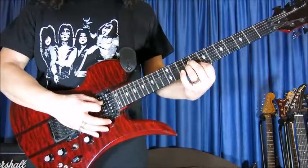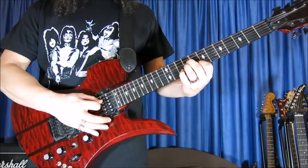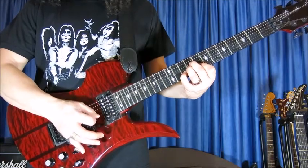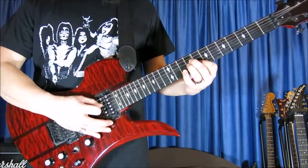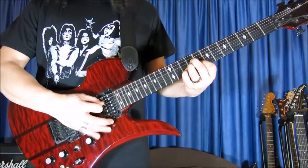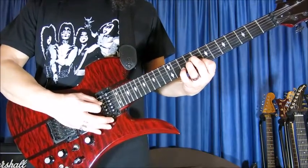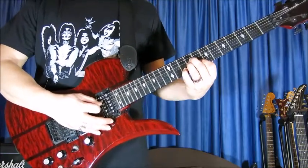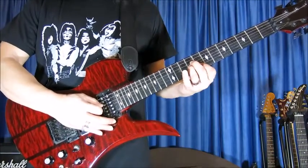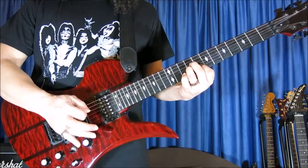As you are holding down this chord, you add the pinky — the little finger on the 10th fret, second string. Then remove the little finger, and this is the beginning of the riff. Then add the little finger again and strum twice. Then remove the little finger. And that's it.